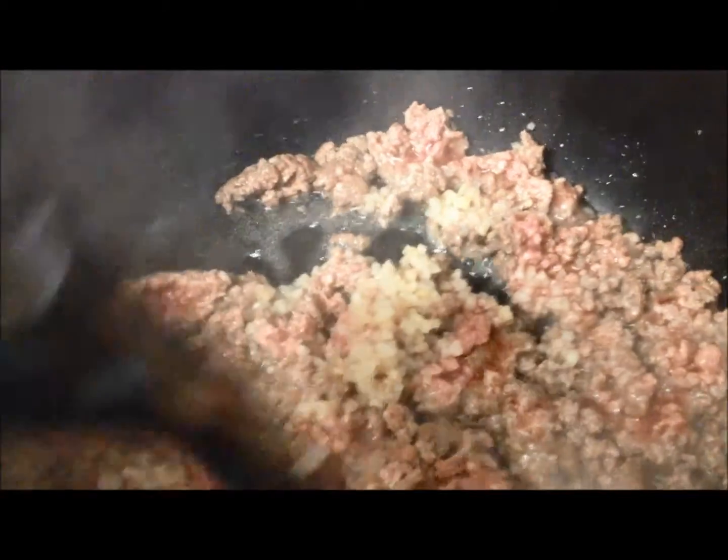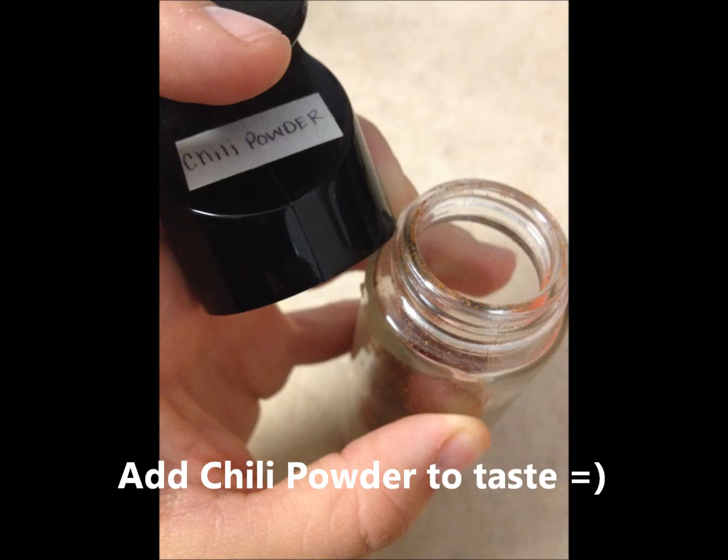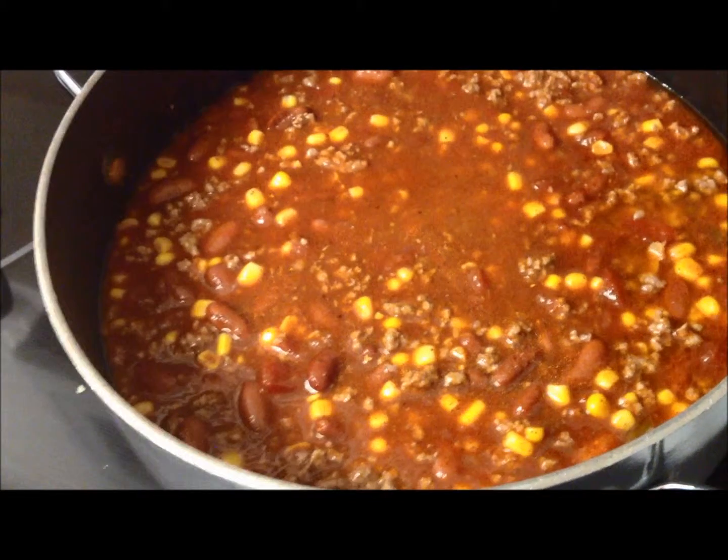Add some garlic if you'd like and continue to cook. Mix it all together, cover and cook.